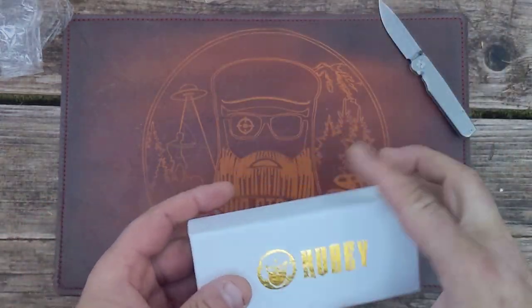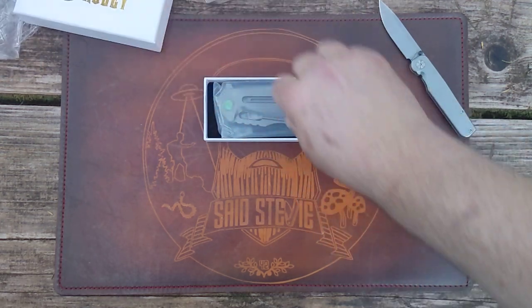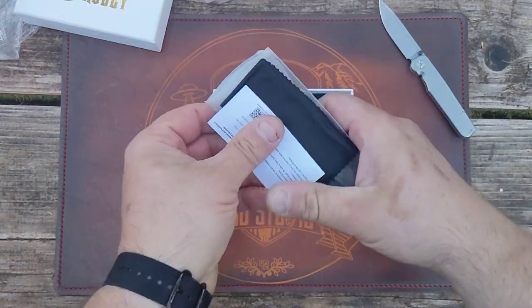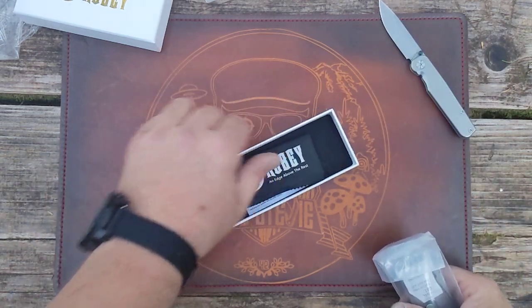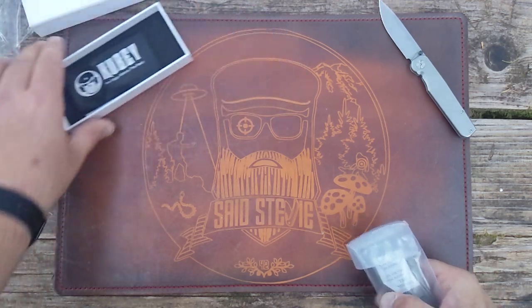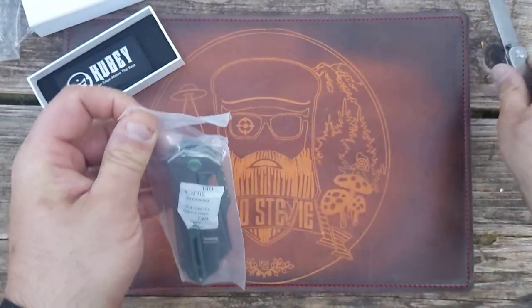Nice box by Kube. This is my first — I've only had their budget stuff. This here is nice. I don't have any Kube wiping gloves. That's awesome. This is the Kube Atlas.